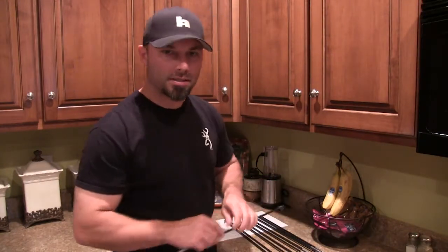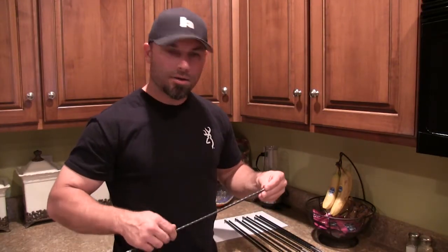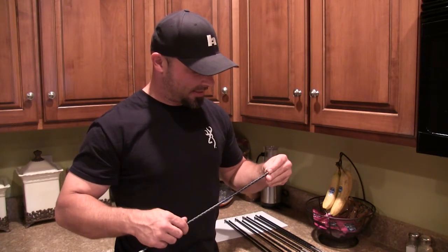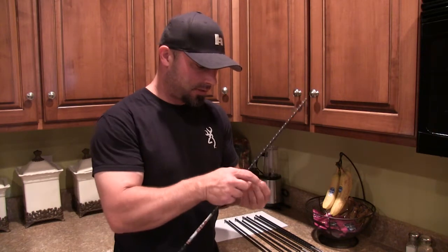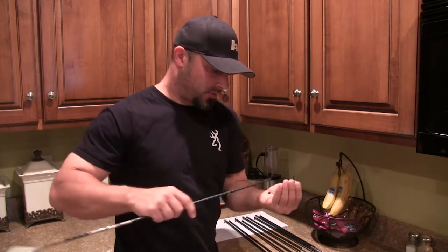I've got the first set fletched, so now I'm just going to transfer the broadheads onto the other arrow — the other mate. I'll get those fletched and labeled, and we'll be finished.